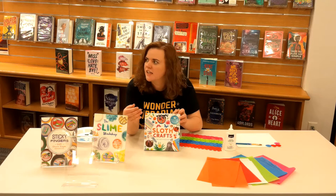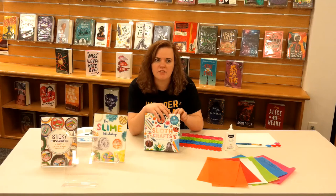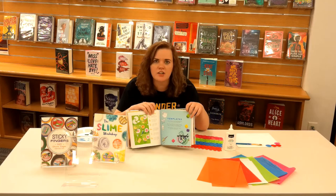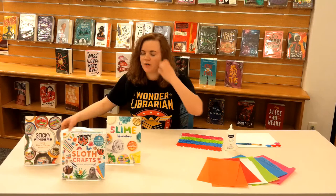It has a lot to do with sloths as well. You can do stuff with tissue paper, felt, and fabric — so this one's a lot of fun as well. Just a bunch of different crafts in here. So I recommend checking these out, going through our catalog, and looking up some of our fun craft teen nonfiction books.